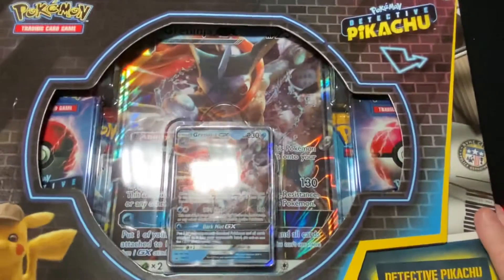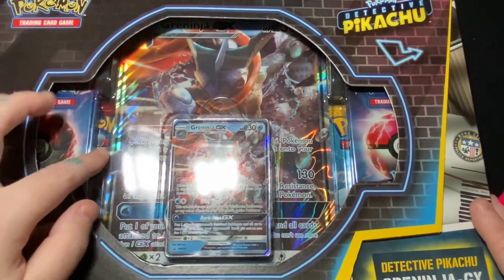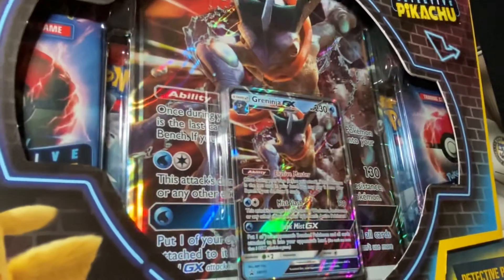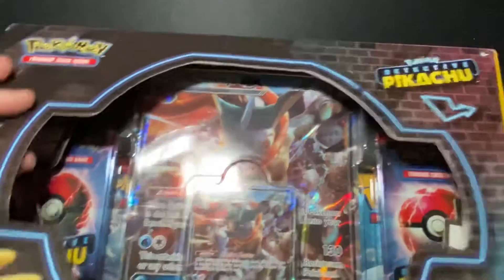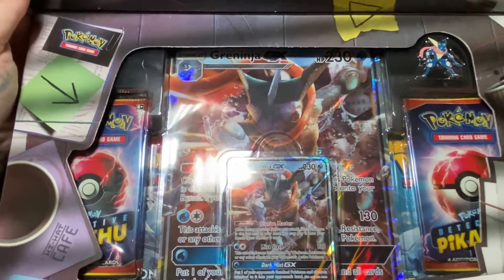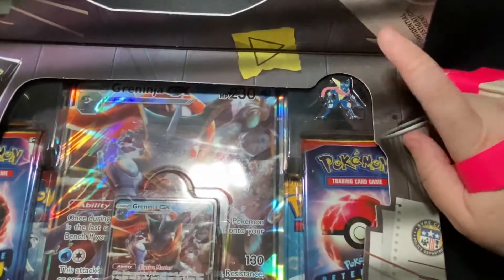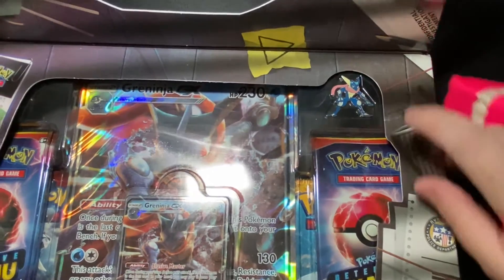So we've got the regular card here, we've got the oversized card, and then it looks like four packs. Nice packaging, I like the little flap here. And I didn't notice that we have a pin here — looks like a pin. Very cool.